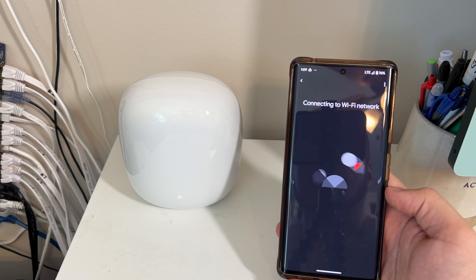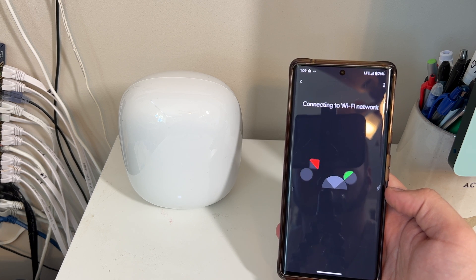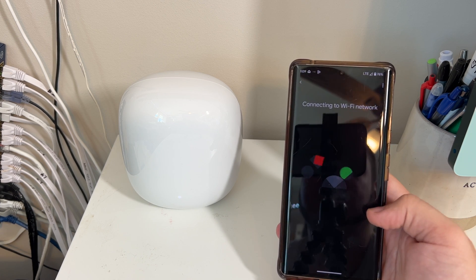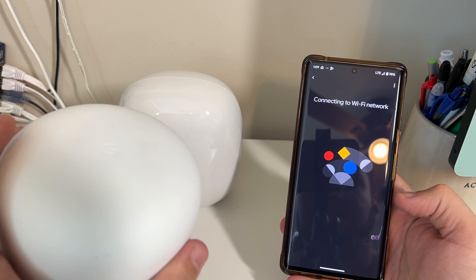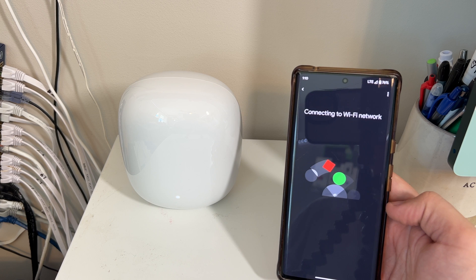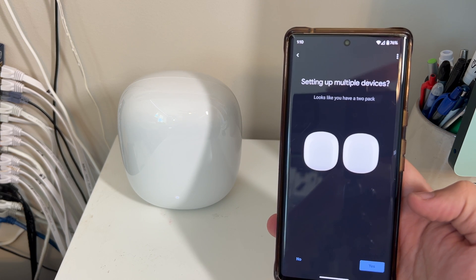Opted in to help improve and turned on Nest Wi-Fi cloud services. Now it's going through the setup process. The reason I chose the same SSID and network name is so I don't have to reconnect all my cameras and everything — by keeping it the same they'll instantly reconnect. Save the Wi-Fi network to phone — sure. Connecting to Wi-Fi network. So far very smooth and easy. It's still pulsating white and working its magic — we'll come back once it finishes. Wi-Fi network created, and it knows I have a two-pack.